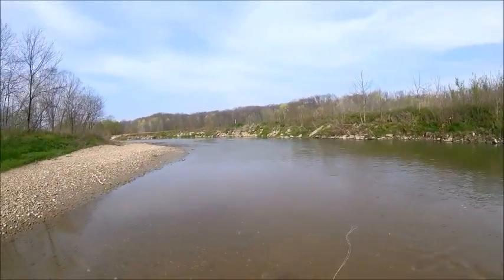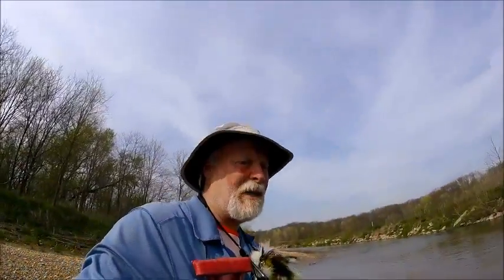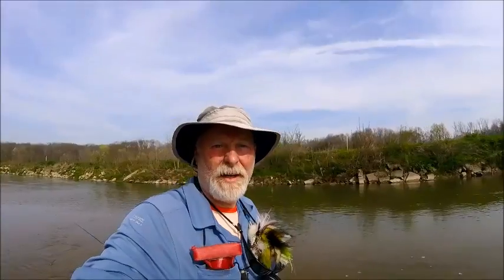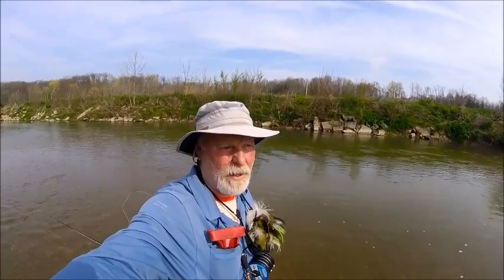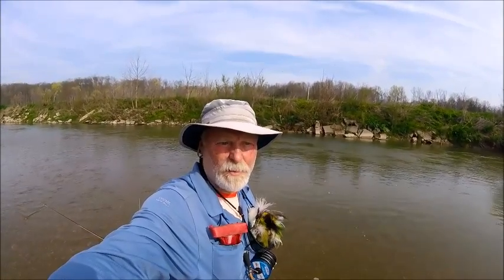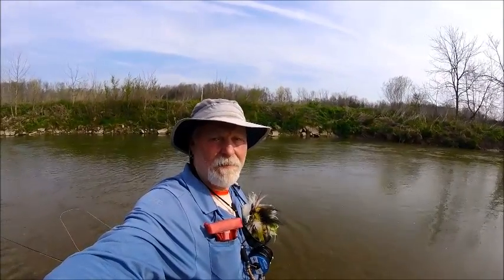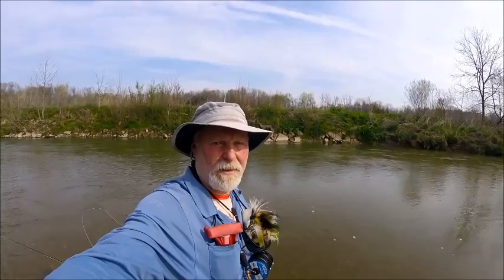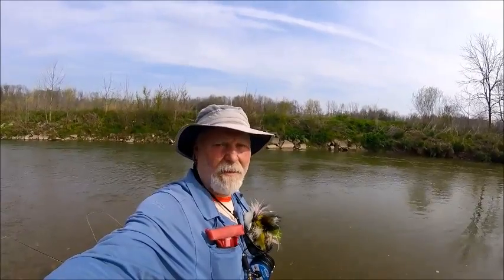Very nice. Welcome back folks to another video with flyfishingwithjeff.com. It is April 15th, very early here in Indiana. We've had some incredibly warm weather and everything is greening up much earlier. I think this is the earliest I've ever really been out wet wading and looking for smallmouth. Just an absolutely gorgeous day — supposed to be up in the upper 70s — and looking for more fish just like that one. Come along with me today and remember at the end of the video, if you like this, give it a like. If you have a question, send me a question through my website at flyfishingwithjeff.com.